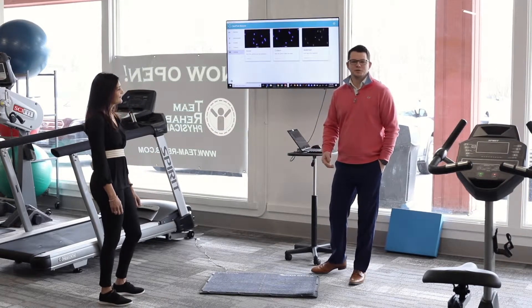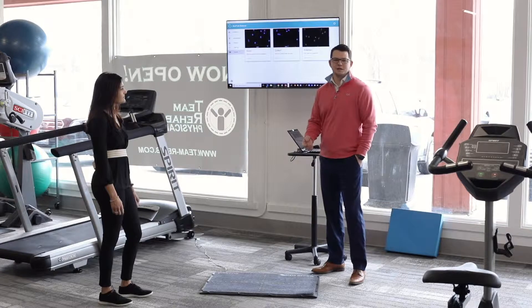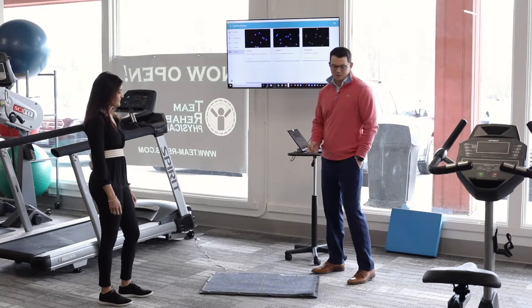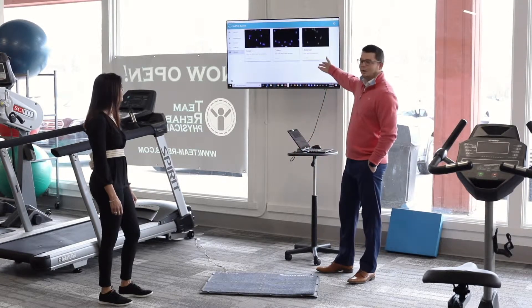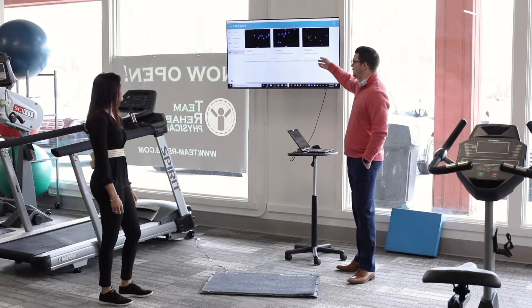A really fun way to get your patient going in the clinic during a treatment session, instead of traditional balance activities, is connecting the body track mat and creating gamification. We have three games: Avoid, Collect, and Asteroid.